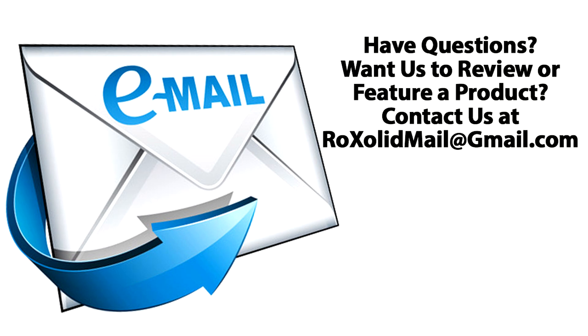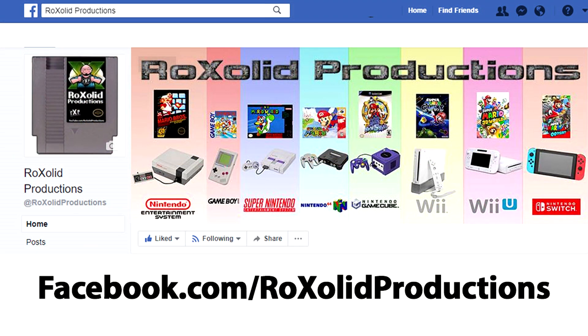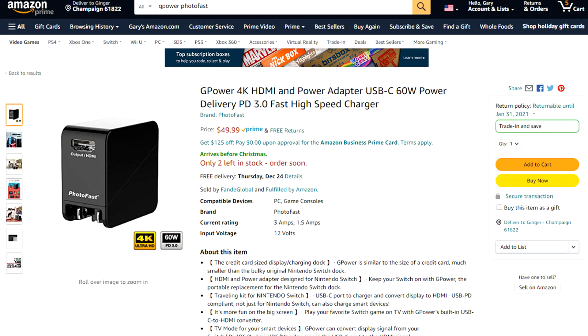Let me know if you've got any questions down below in the comments. You can send me an email at rocksolidmail@gmail.com, send me a message through Twitter at Rock Solid Studios, find us on Facebook at facebook.com/rocksolidproductions, and on Instagram at instagram.com/rocksolidproductionsgk. I will have a link down below in the pinned comment where you can check one of these out for yourself and pick one up if you would like.